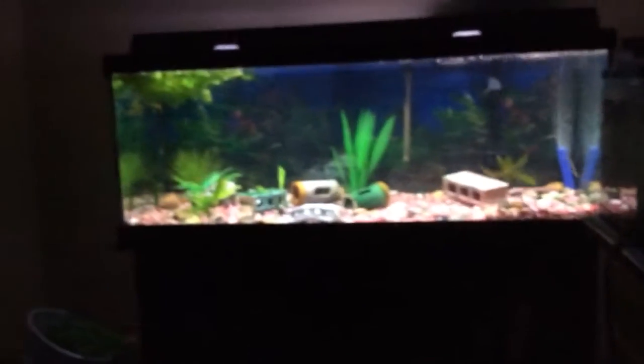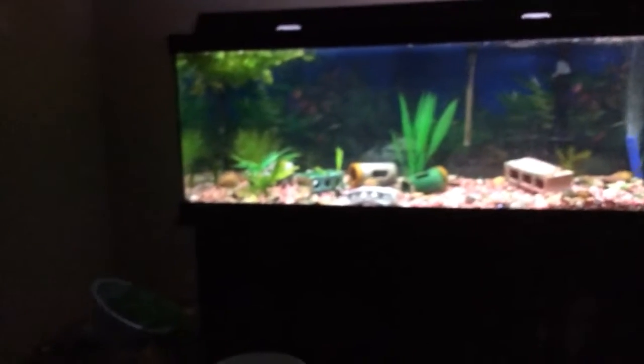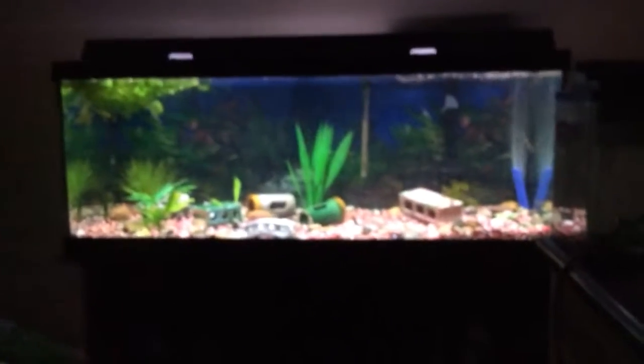Now I'll show you guys my whole tank. I'm going to be adding some more cichlids and lots and lots of live plants. I don't know why my camera is so blurry right now.